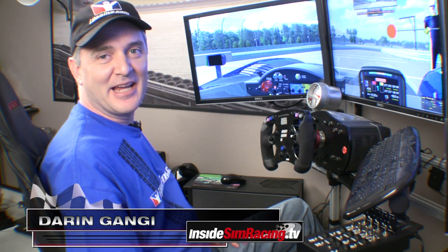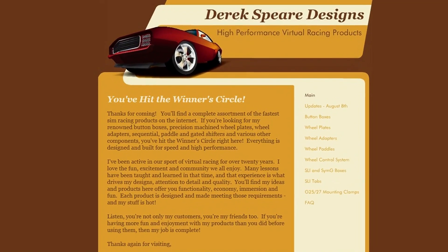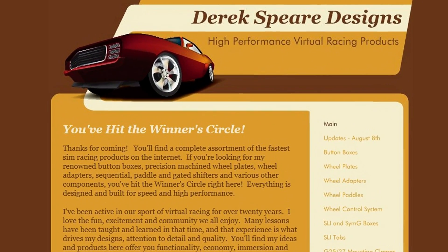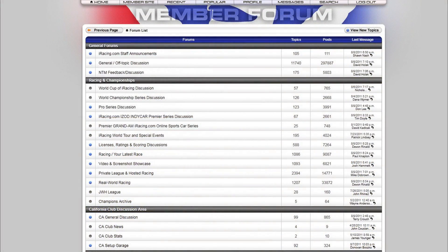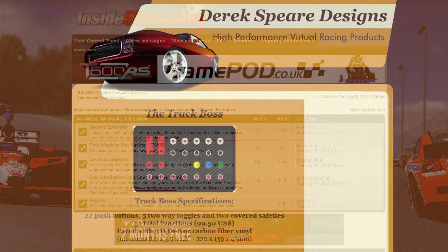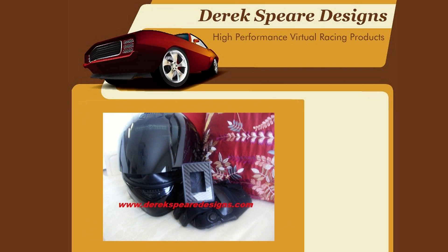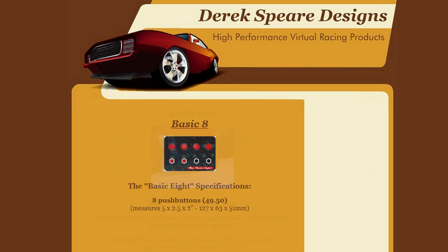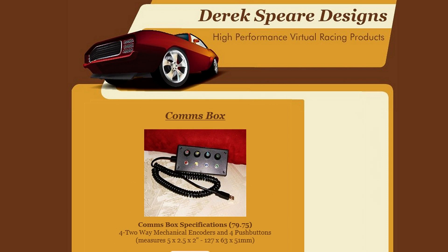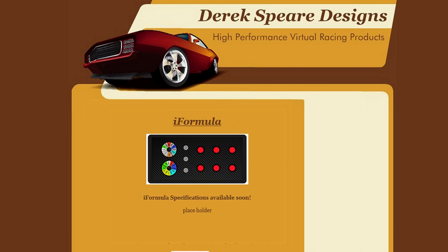Welcome to Inside Sim Racing, I'm Darren D'Angie, and today I'm here to review the Race King Button Box by Derek Spear Designs. Back in April, I first caught wind of Derek Spear's components on the iRacing forums, and then on our forums as well. Derek makes a variety of components or additions to wheels, mainly Logitech's. I contacted him about reviewing one of his button boxes, and he was more than happy to send one our way — this special version he calls the Race King.